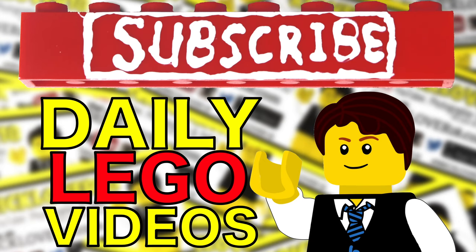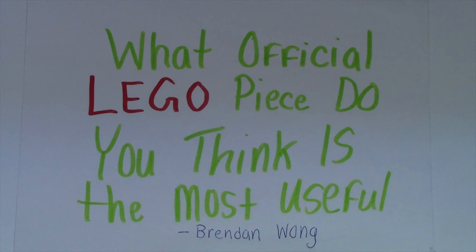Subscribe to BrickLover18 for more daily LEGO videos. So last week here on the show I asked you: what official LEGO piece do you think is the most useful and why?